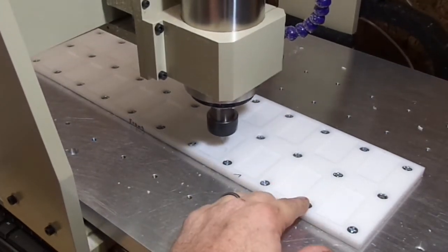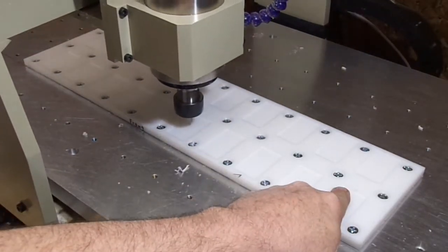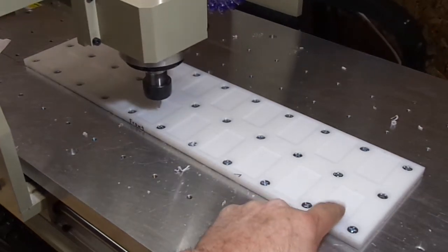When it gets done, I'll take this off and I can just manually drill the release holes. These origin holes will stay at that depth.